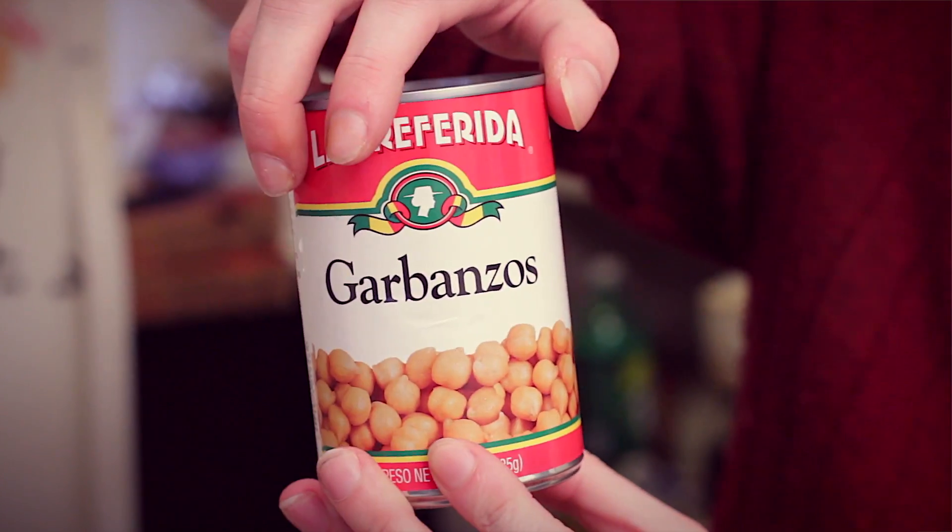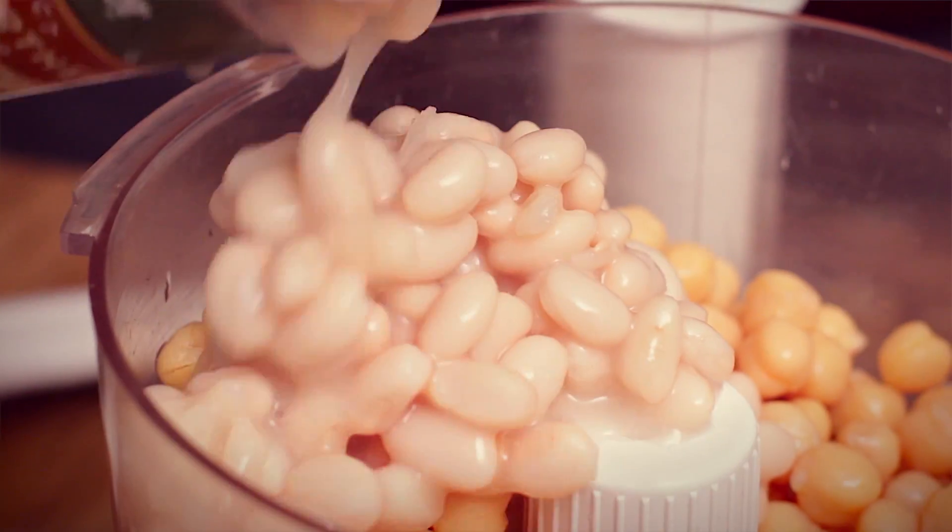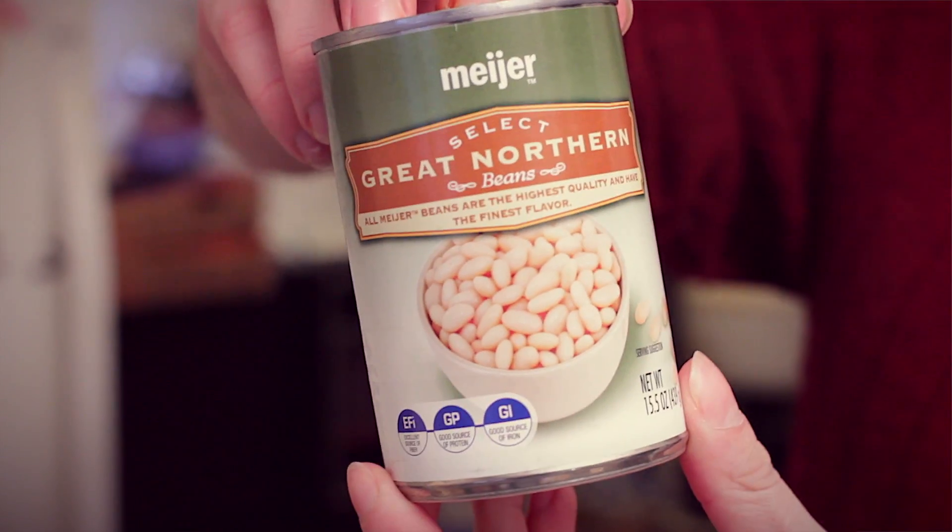Chickpeas. Canned is easy but dried is cheap. Secret tip: for every two cans of chickpeas you use, put in a half a can of Great Northern beans and it'll add creaminess.